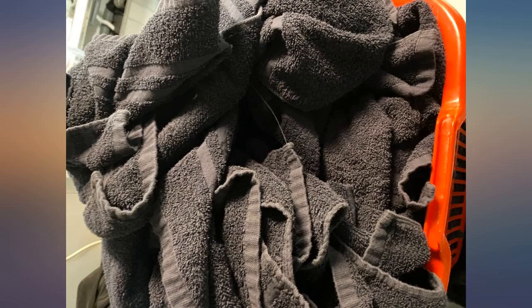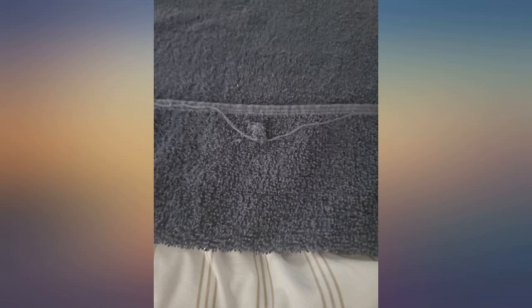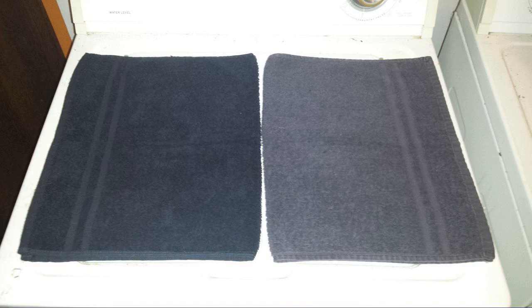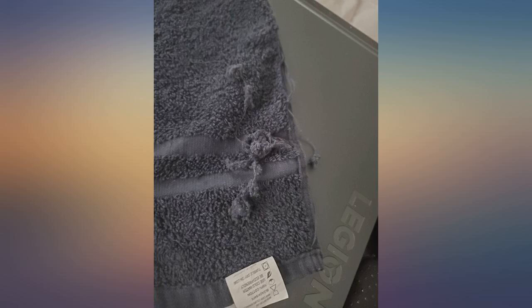I messaged the seller to request a partial refund. If they issue the partial refund, then I would still consider this product a good value. They say these are bleach proof — that's the only reason I bought these towels. I have my own salon business and wanted something that stays looking nice. This towel was only used once.